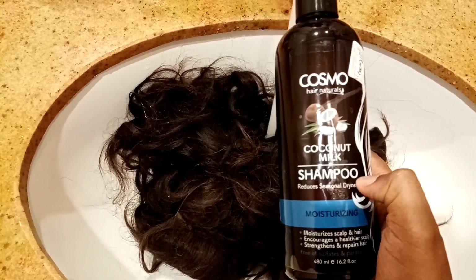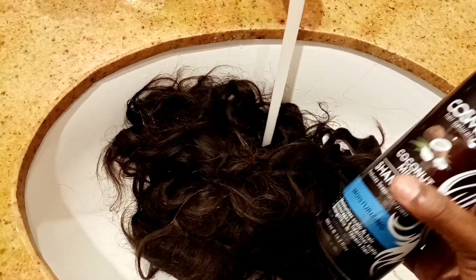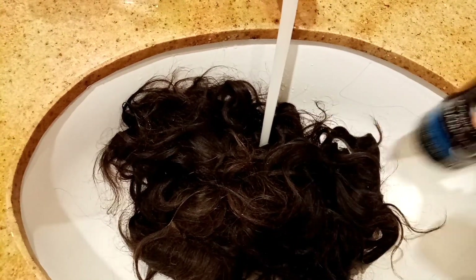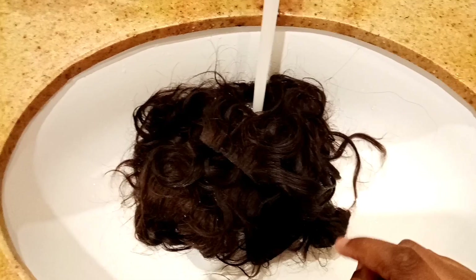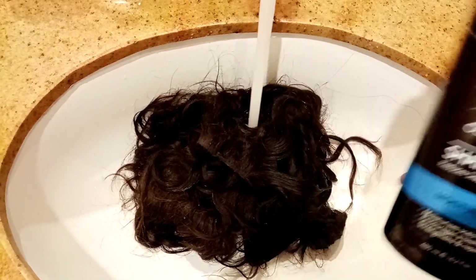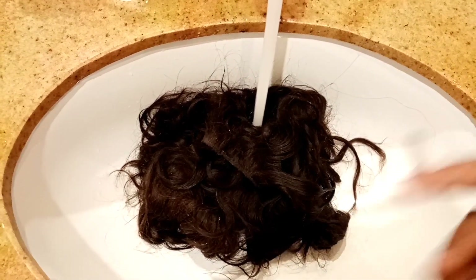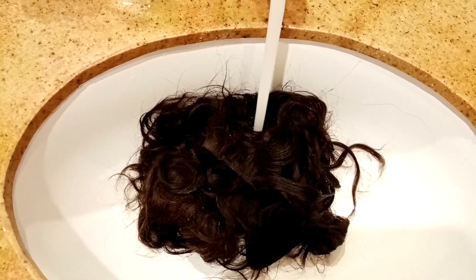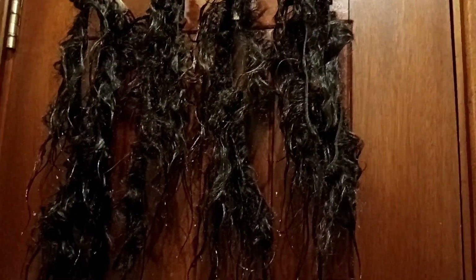I'm just wetting the whole thing with water and as usual I use the Cosmo shampoo. If you haven't watched my previous video on washing human hair please go ahead and watch it. On today's video I'm going to use the Cosmo shampoo to wash it, then put it in hot water and deep condition it. I've already deep conditioned the hair, washed it, and it's hung to air dry — just dripping water. I'll let it air dry for a couple of hours or a day.